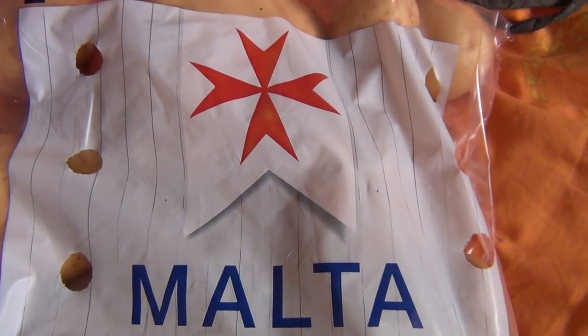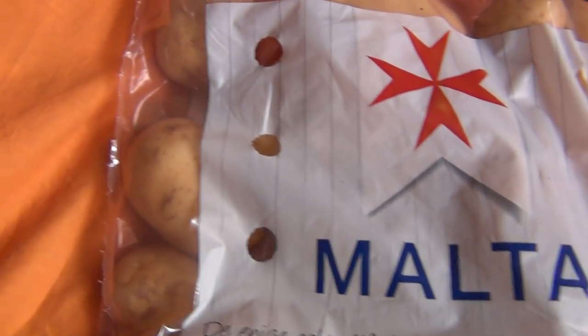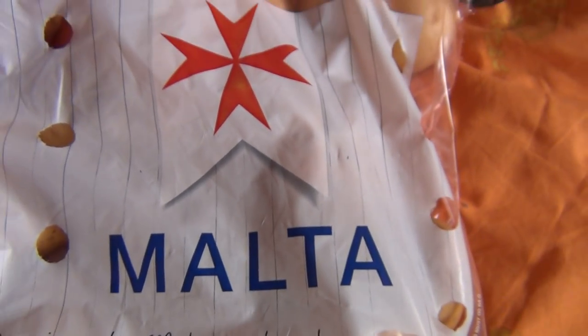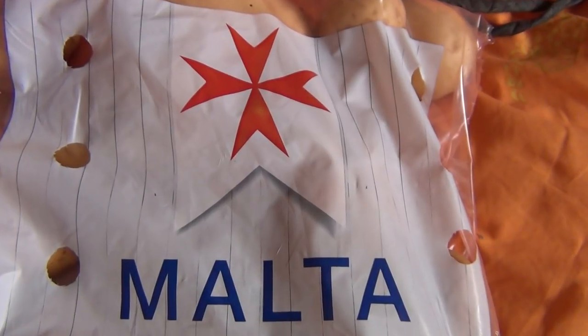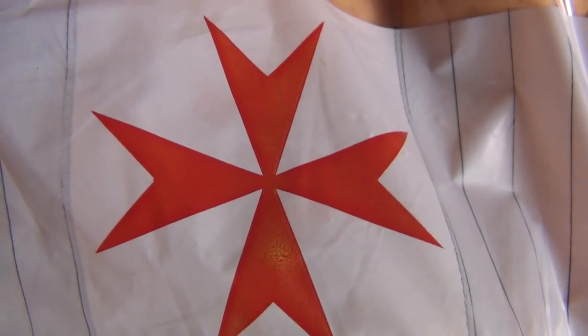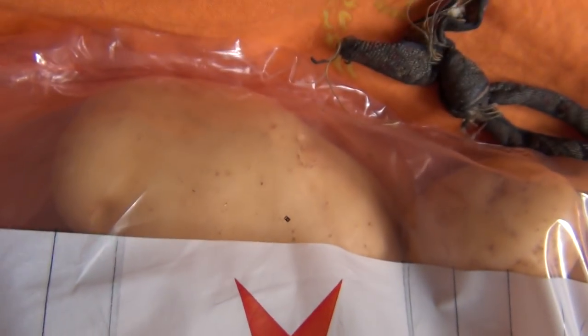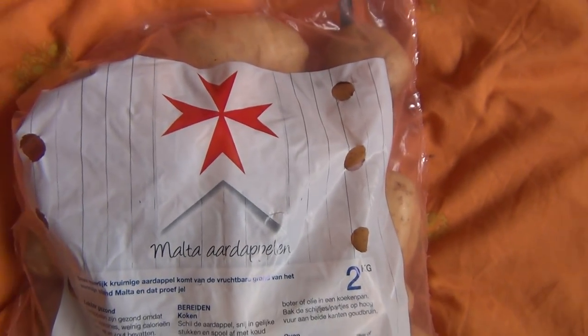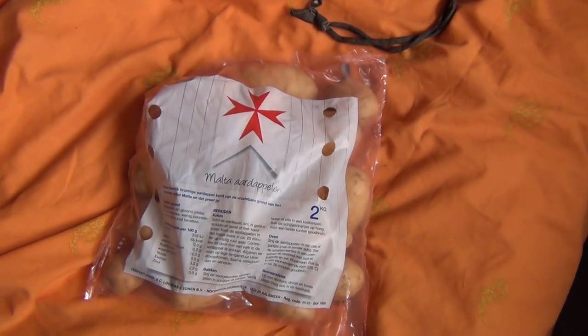Look — Freemason potatoes! Look at a bag of potatoes. That's weird. And a pyramid on it. They're not even hiding anymore. Freemason potatoes. So this is from a pyramid. Bag of potatoes. Everything belongs to them.